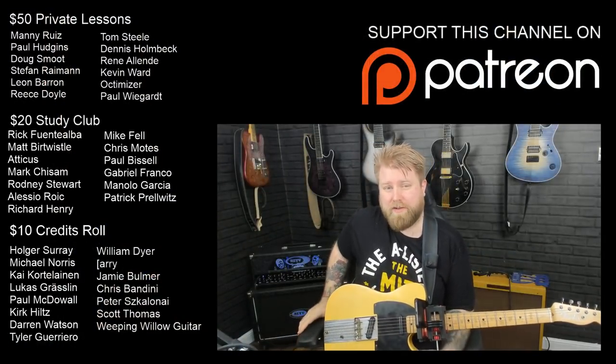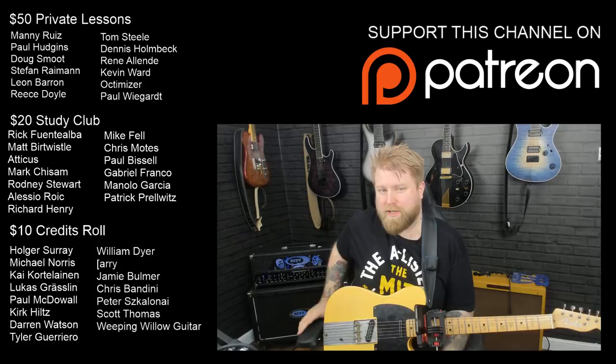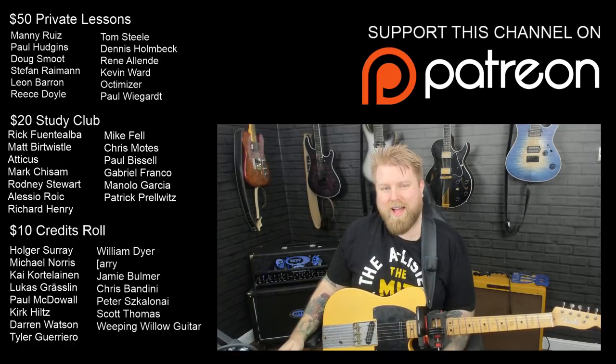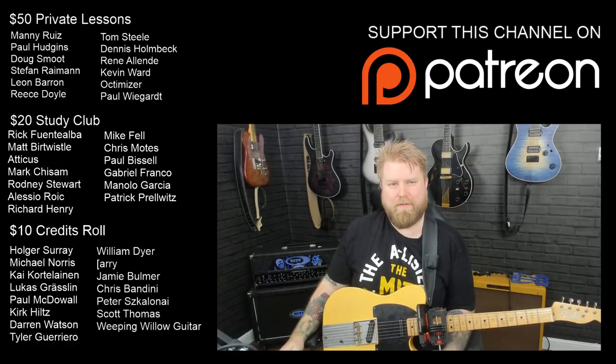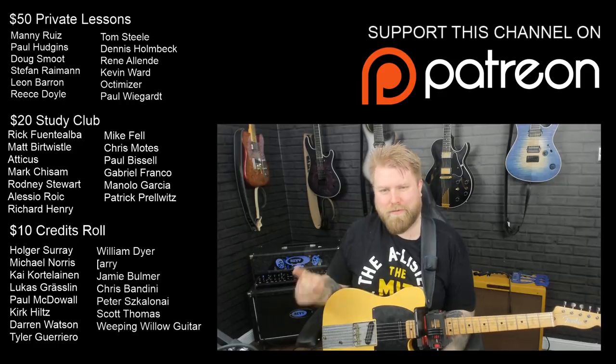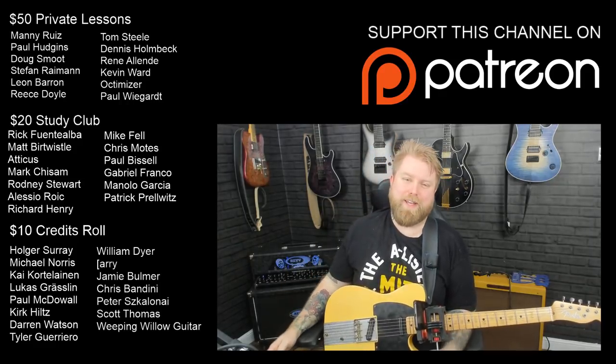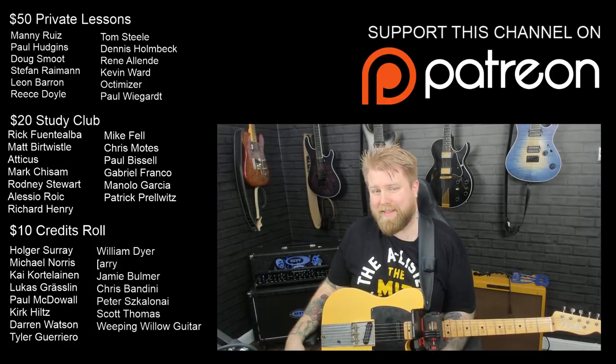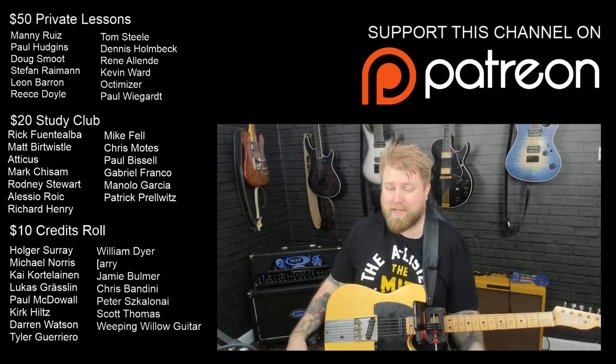So there we have it - hybrid picking lesson number two. Any questions about that, please let me know and hit me up in the comment section below. I'm always happy to read your feedback and help you out. A huge thank you to my supporters over on Patreon.com - they keep videos like this coming to you. I need to update that list because we had a new patron join my $10 credits roll - a gentleman by the name of Cliff. If you want to check me out on Patreon, you can do so by clicking the link in the description.